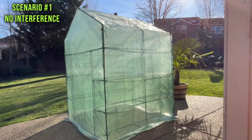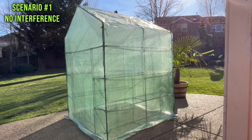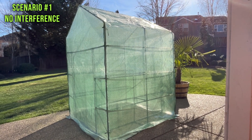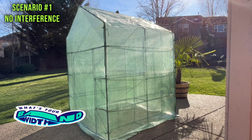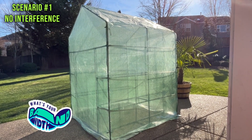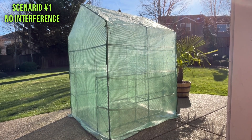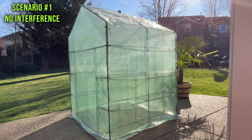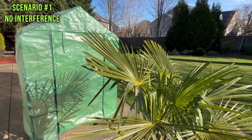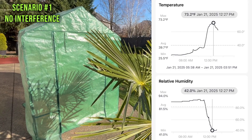The greenhouse in this scenario writes its own rules — it's not being regulated whatsoever. One hour ago it reached its max temperature of 73 degrees and now it's down to 61 or 62 degrees, which is crazy how far that dropped in just one hour. The graph on screen shows the temperature and humidity data across this period.